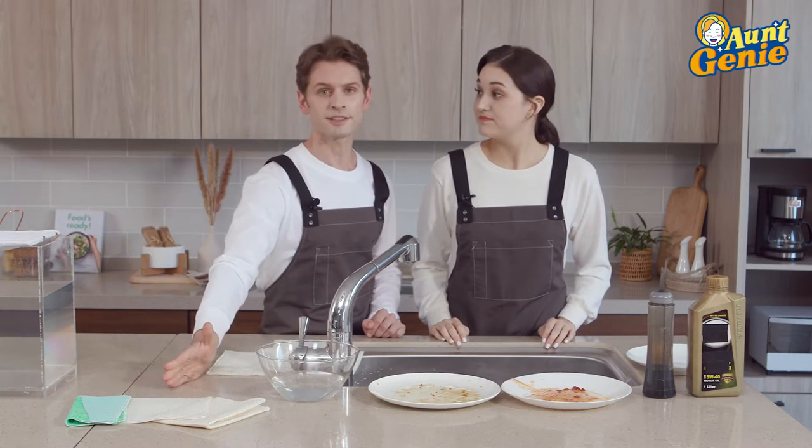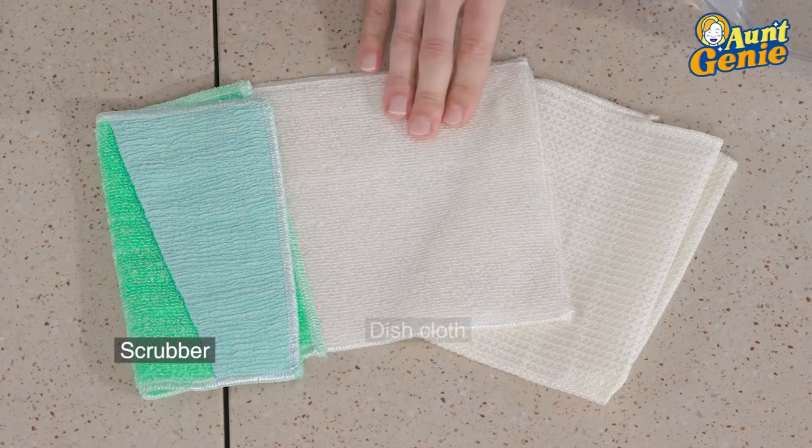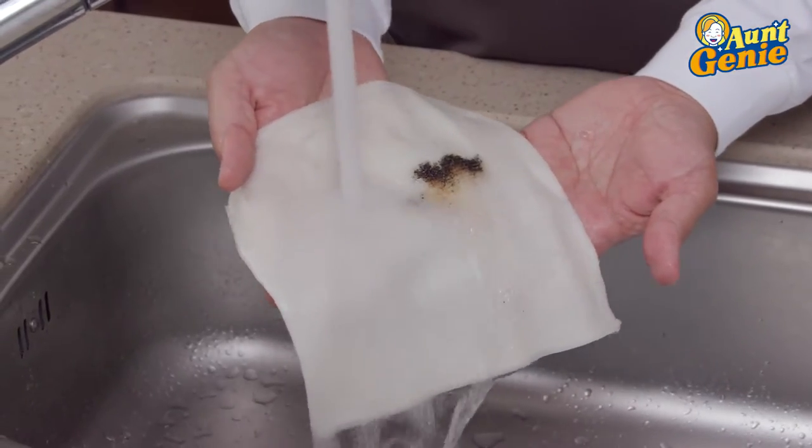Let me introduce you to Aunt Genie's three kitchen towels set. Here we have a scrubber, a dish cloth, and a dish towel. Super clean, ultra absorbent, reusable, and most importantly they won't scratch anything.